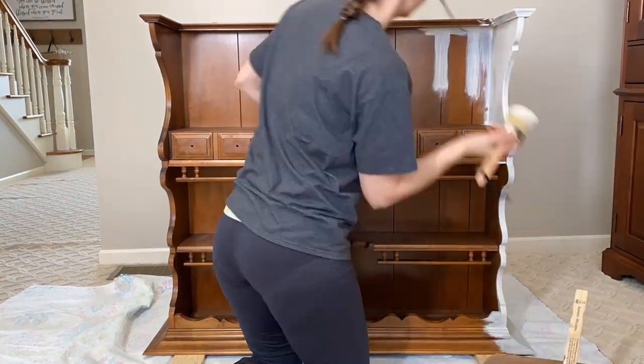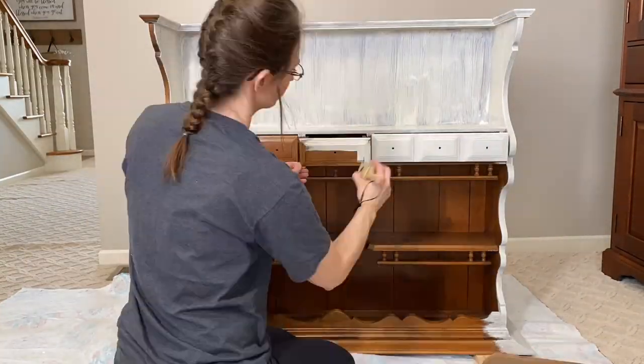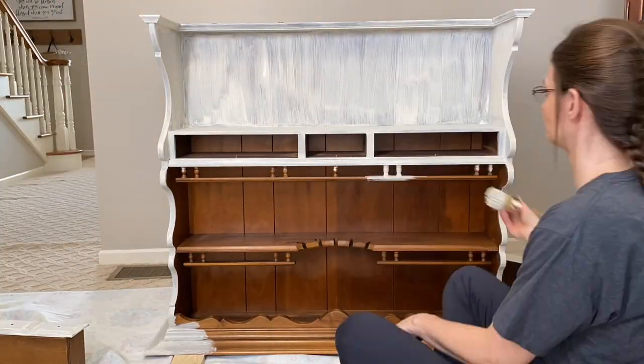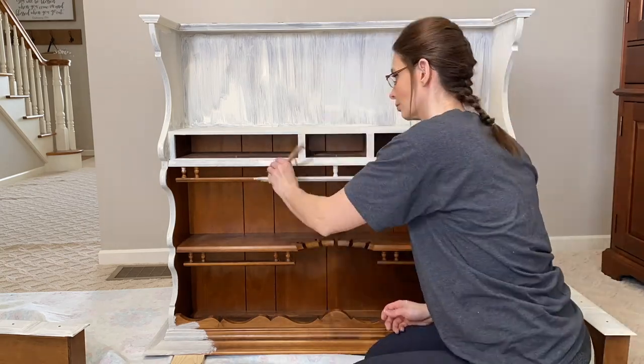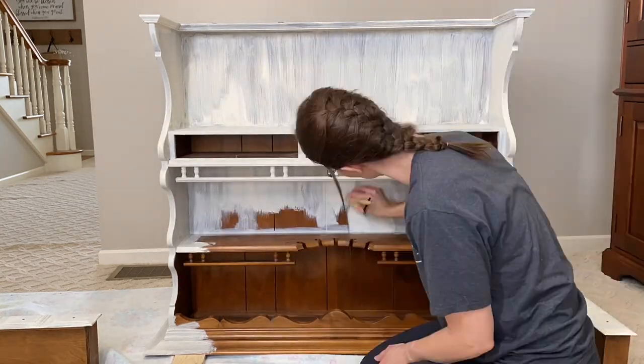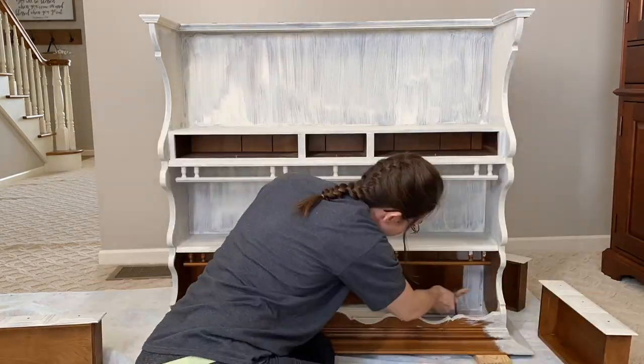For the last coat — the third coat — I did switch over to my favorite brush, which is the Purdy XL Glide, to reduce the appearance of brush strokes. Since chalk paint dries so quickly, I waited around 30 minutes between coats, which allowed me to knock this project out in one day — which is another plus for chalk paint.